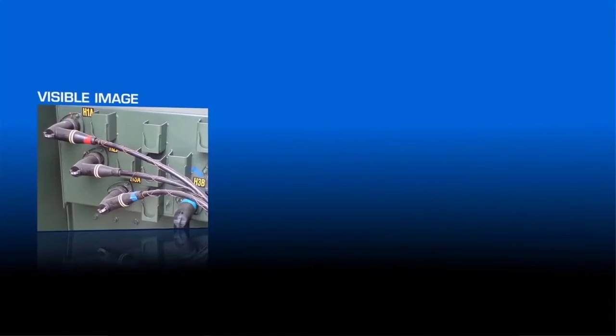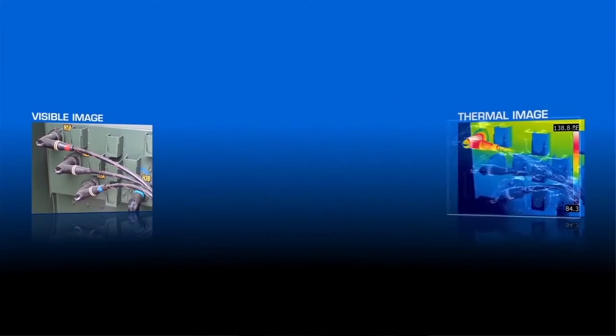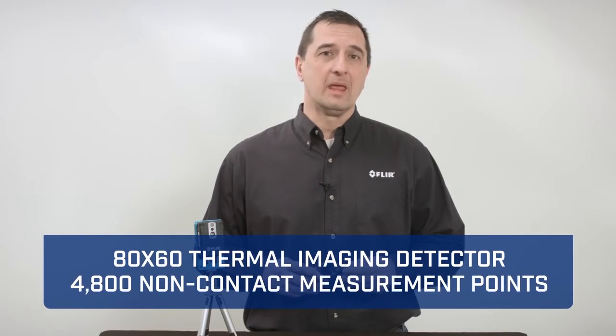The AX8 features our patented MSX technology, which takes the edges of the visible image and augments it onto the thermal image. The 80 by 60 thermal imaging detector provides you with 4,800 non-contact measurement points.